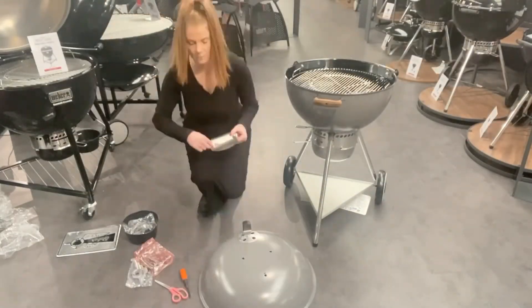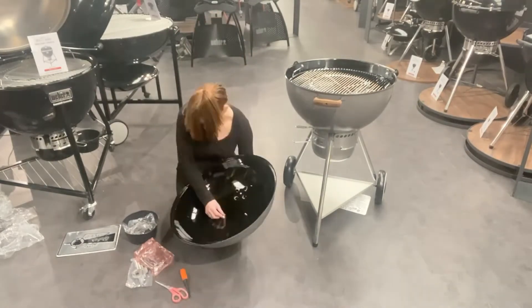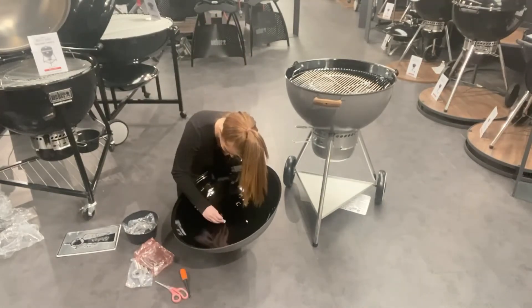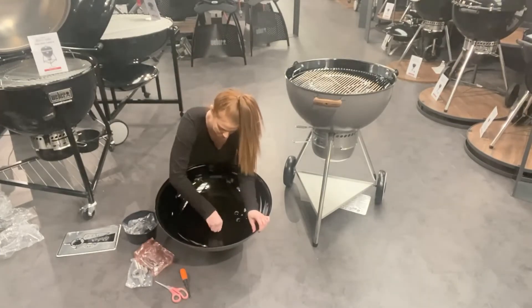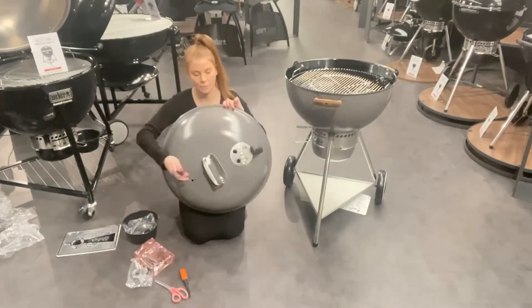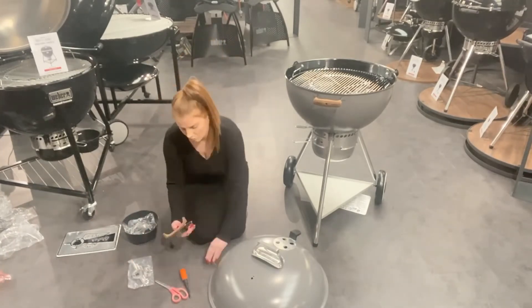Now the lid handle — the nuts are attached, so undo the nuts, then pop it on the lid and put the little flared nuts on the other side of the lid. Use your black tool to tighten these up. Make sure you don't tighten them too tightly, otherwise this can crack the enamel.